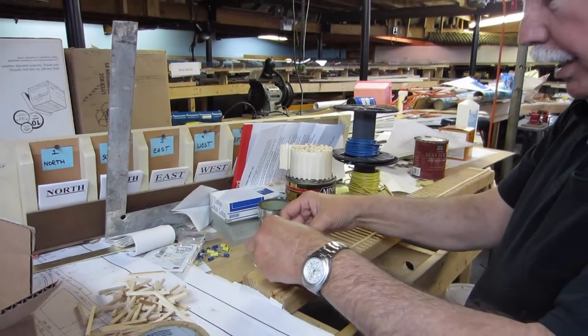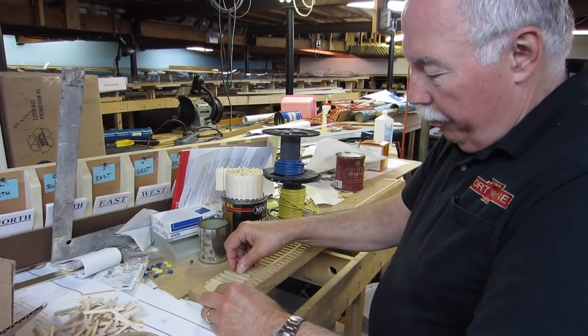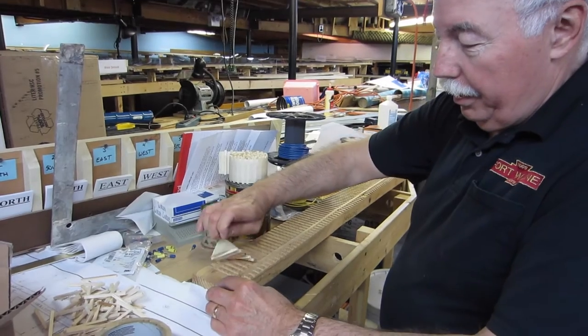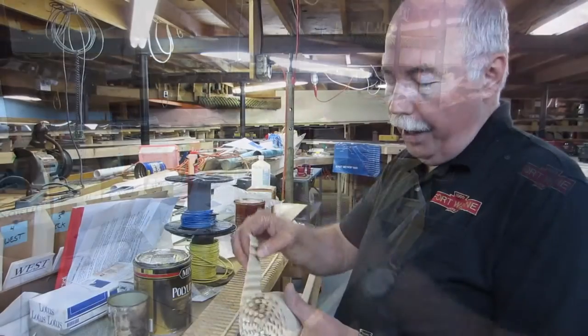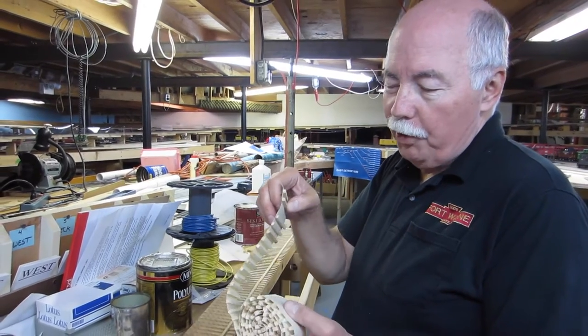We lay the tape across the ties like so, push it down good, then peel the tape back up and pick up the ties. Here's a string of them that we've already done and rolled up — it kind of looks like a belt of machine gun ammunition.